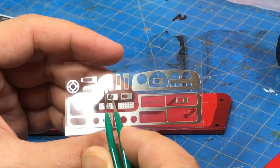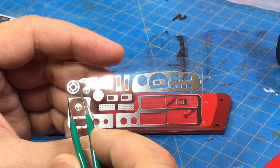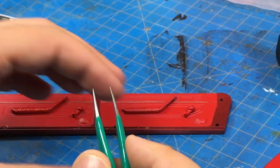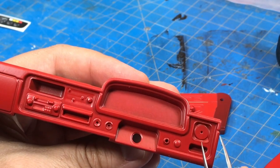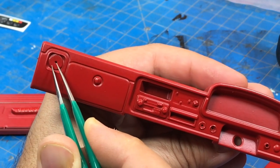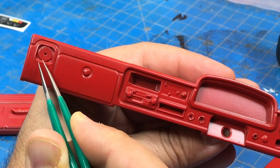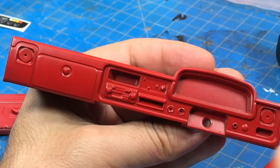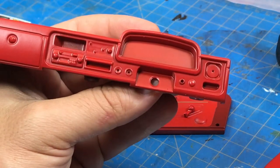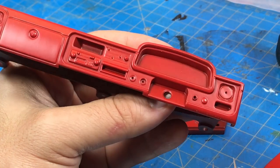These are the vent registers — these should be black. Unfortunately if I paint them black, the area they go into, which is also going to be painted black, will drown them out. So the idea is to paint them charcoal, and the surround piece should also be charcoal. I need to paint the radio, vent controls, the ashtray, and all those little detail pieces.